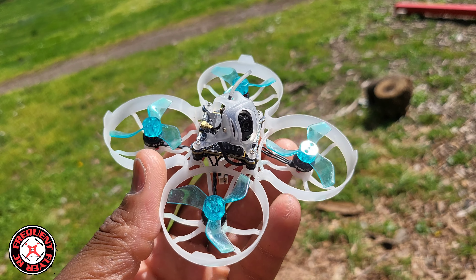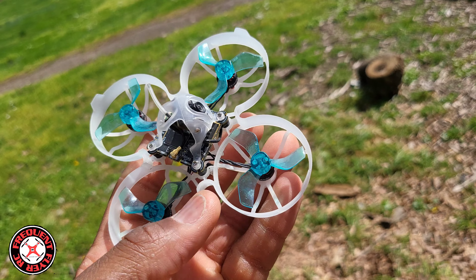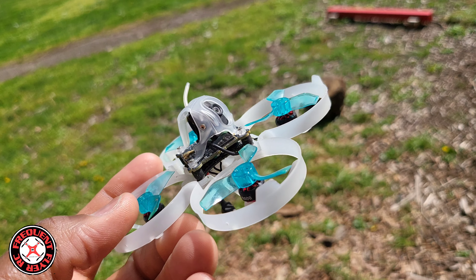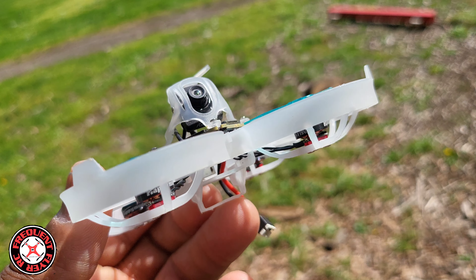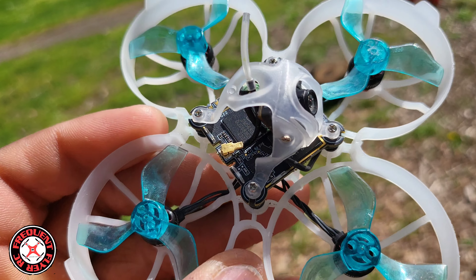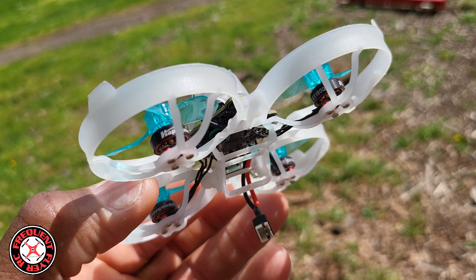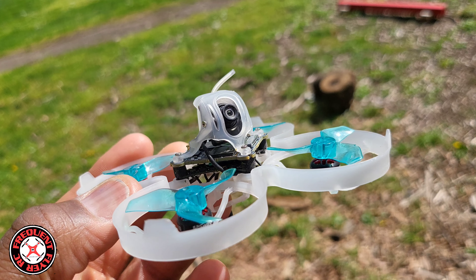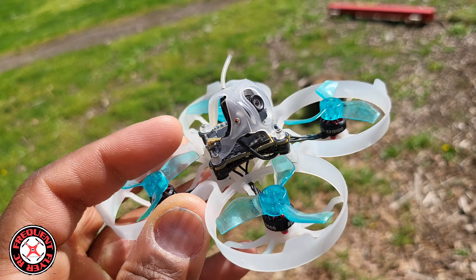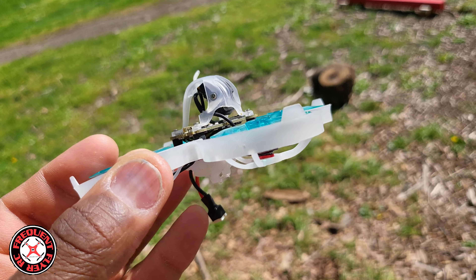I'm really starting to be convinced of the importance of having ELRS, because this thing has FR Sky — the SPI version, D8 mode — and so far I've had about three fail safes with this thing out here. I think I had a fail safe at home too. I went too far around the corner and it fell down on me, and my son had to run around the corner to get it. I'm really starting to see why everybody is moving away from SPI FR Sky and over to Express LRS.